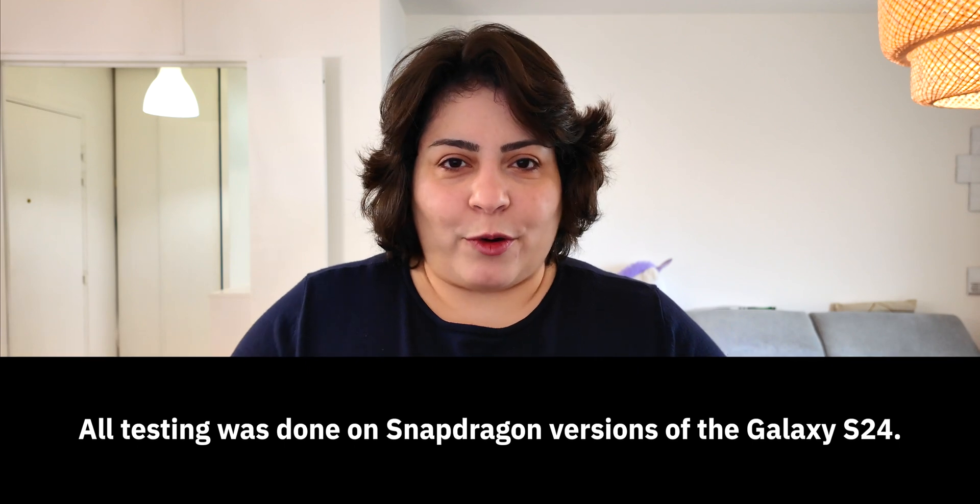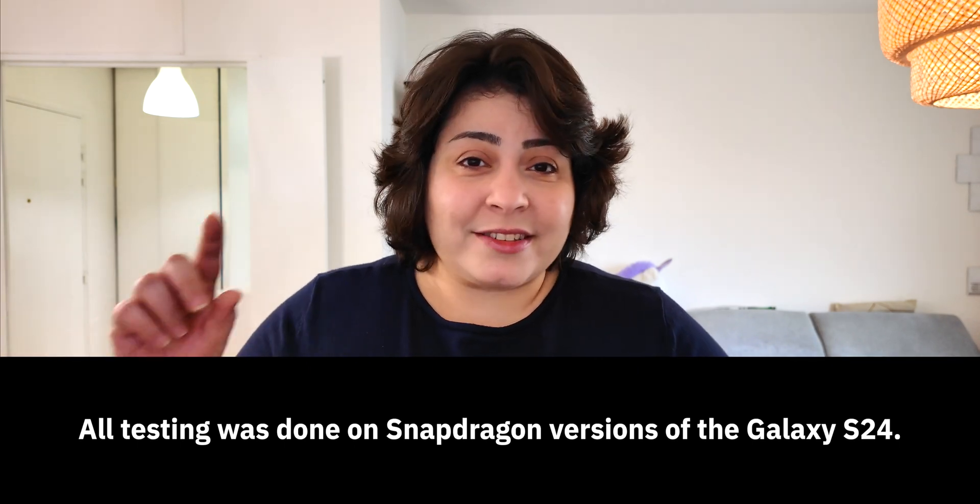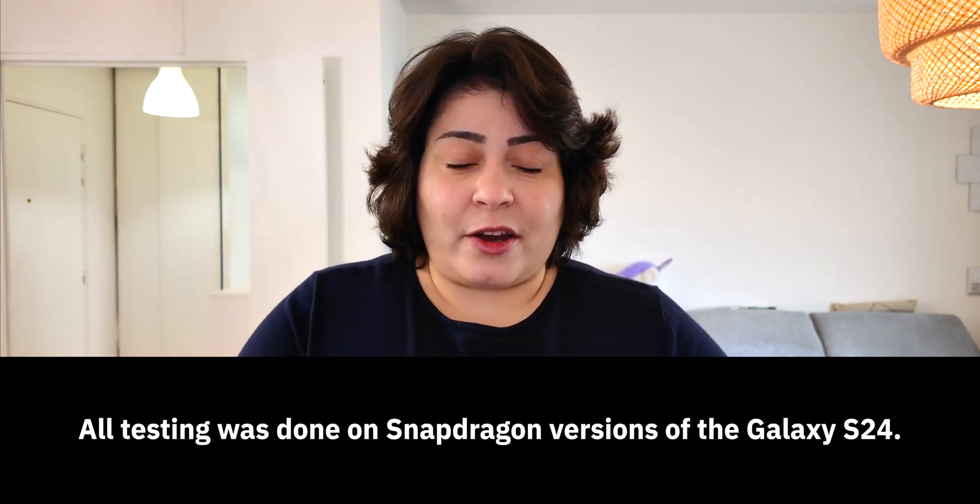In this video, I will focus on the Snapdragon version of all three phones — the one that you can find in the US, Canada, China, Hong Kong, and Taiwan for the Galaxy S24 and S24 Plus. The Ultra has a Snapdragon everywhere.